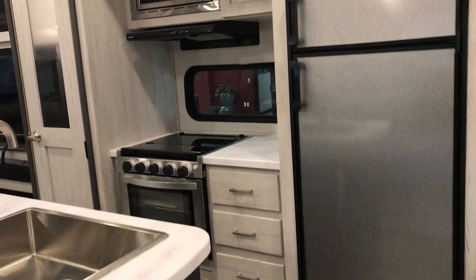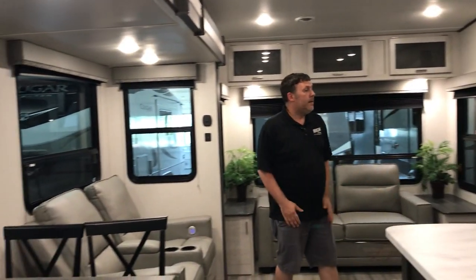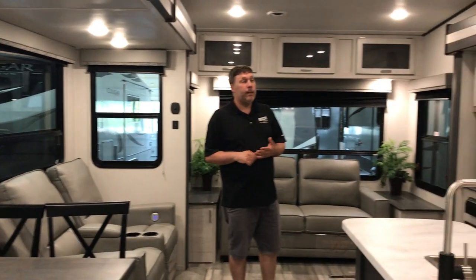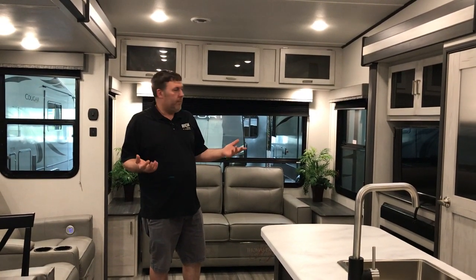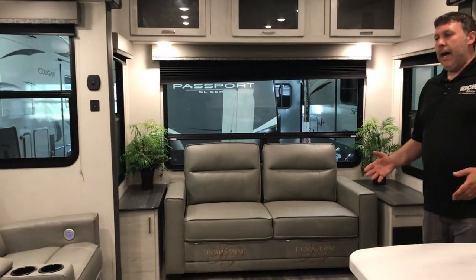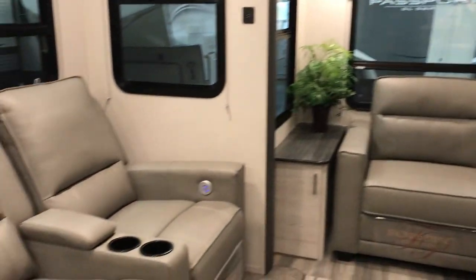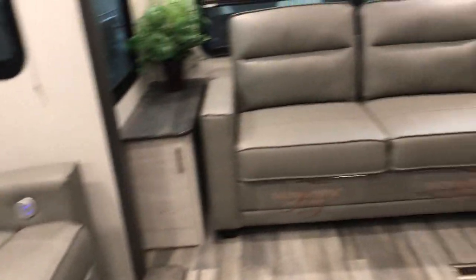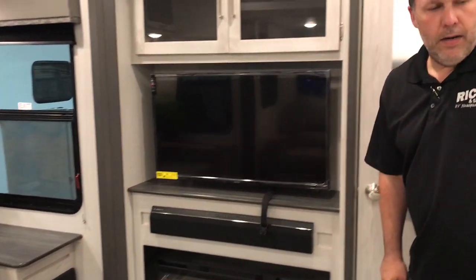Nice big rear living setup. It's a hundred inch wide body, so it's gonna be a lot wider throughout this than say your Cougars and your Springdale fifth wheels — your Montanas will also be a wide body too. We've got the couch in the back that folds out into a tri-fold sofa for some extra sleeping area. You have your theater seating right across from the TV with your sound bar and a fireplace underneath.